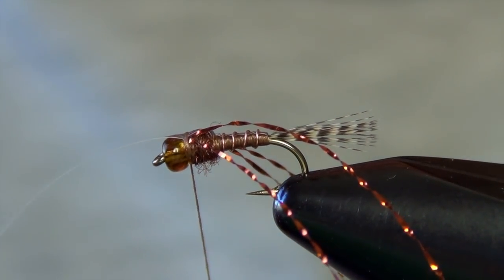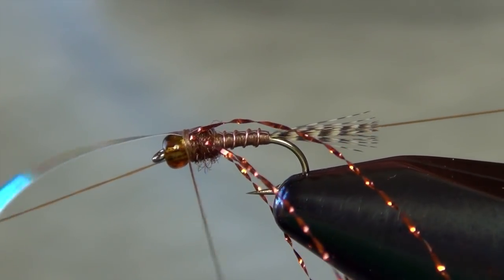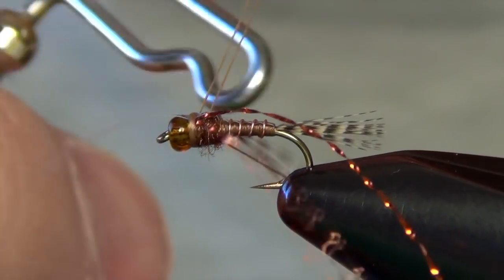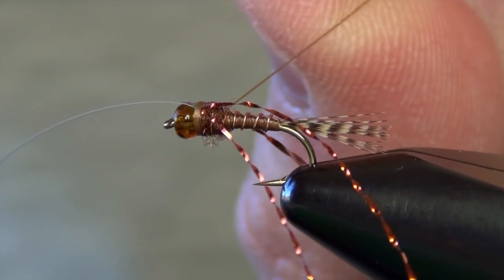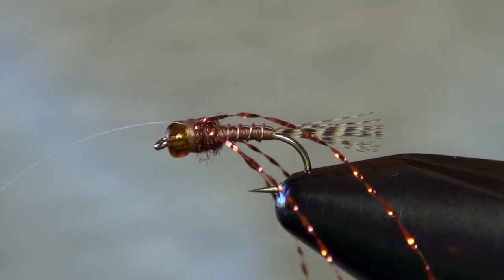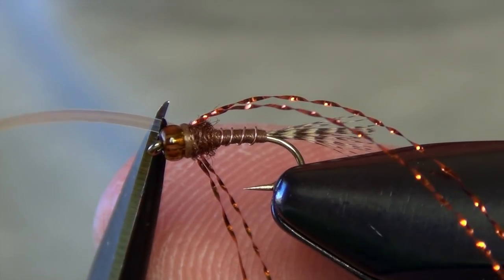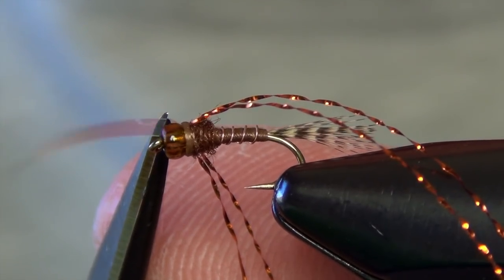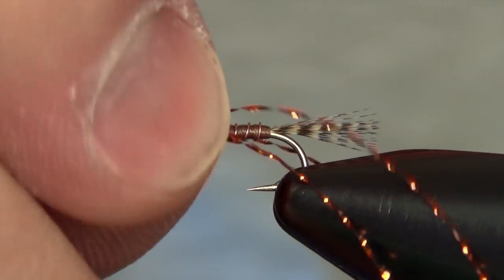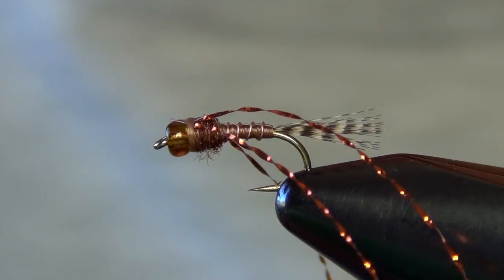Then we can whip finish here — just a few turns with the whip finish. With this fly you really got to be careful not to overdo it with your thread wraps. Of course with this one you would super glue the wraps as well. When he trims his tinsel, he trims it about the length of the bead — that helps it from basically coming off and also kind of gives it a little bit of a mayfly head.